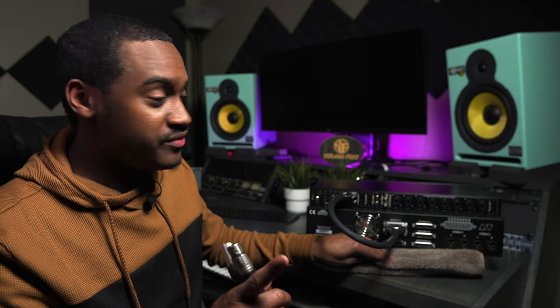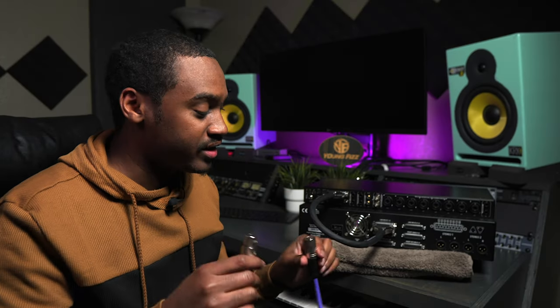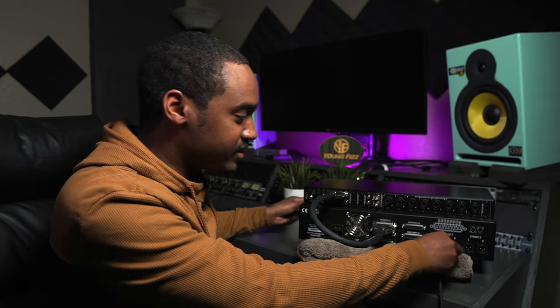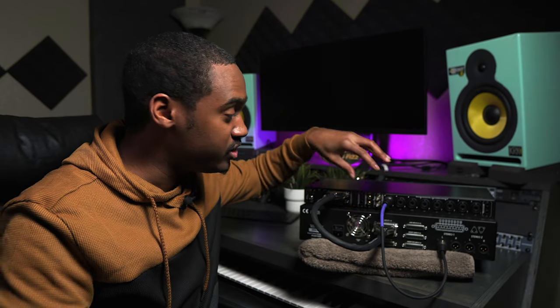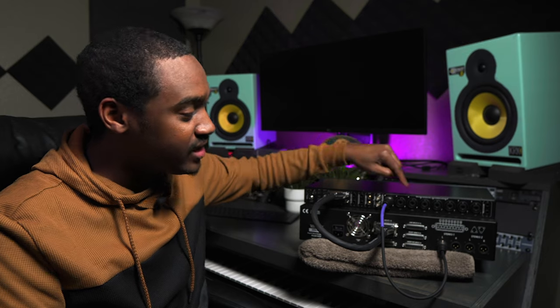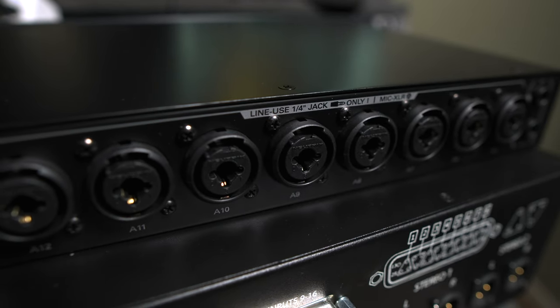I use something called an XLR cable. Now this is very important — I want you to really pay attention to this. You may have to rewind the video and watch this portion back if you don't understand. This is the secret here. With the Orion Studio, it's gonna say line use quarter-jack input only. Now I'm using an XLR cable, so I'm gonna take this XLR cable — this is the male side, this is the female side. I'm gonna take it so it's the male out — the output — and connect the female right to the male. Now we could plug this right back in here, but the problem is we're gonna have some issues.